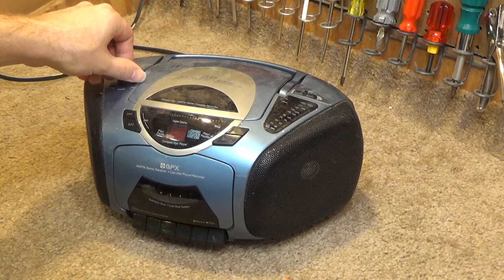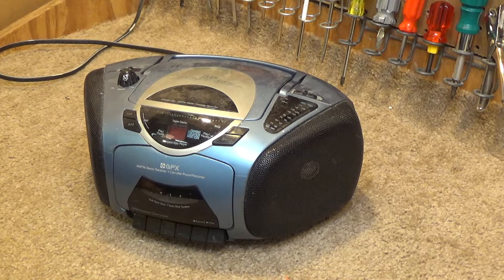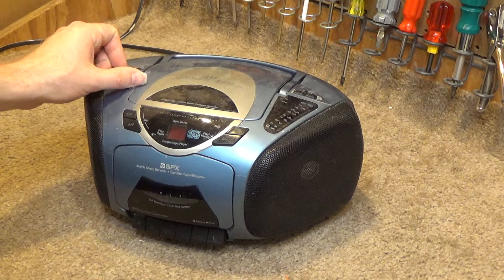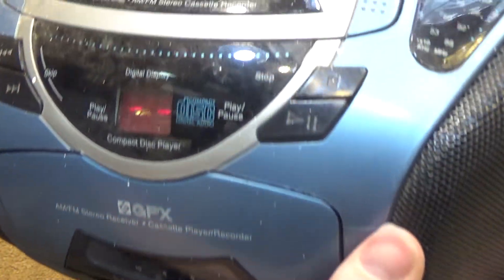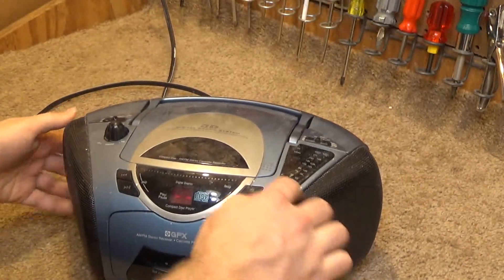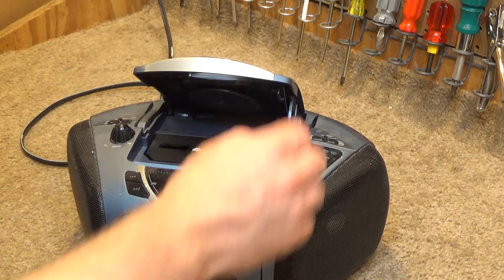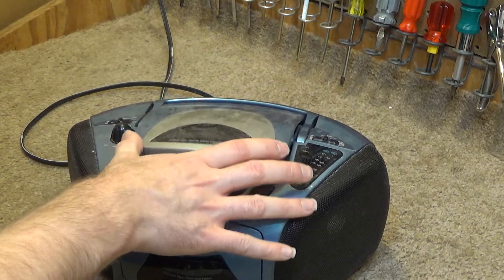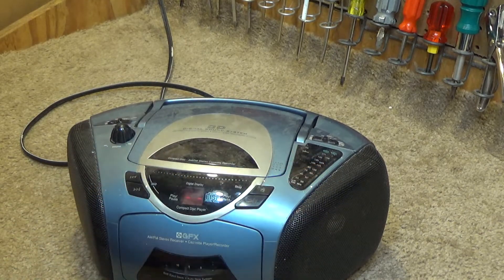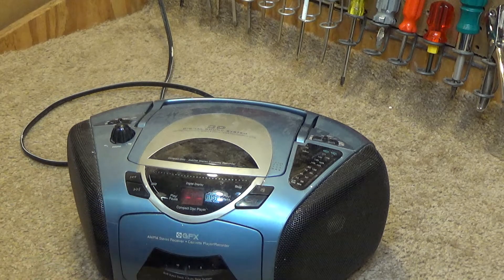It doesn't really have any low end to it, but it has a nice high frequency response. The tape player — or what is that called — the CD player, it appears like it would work. It's relatively clean in there. That doesn't quite work the way it should. It will give me an error if we try to play with no disc in there. It doesn't seem to.